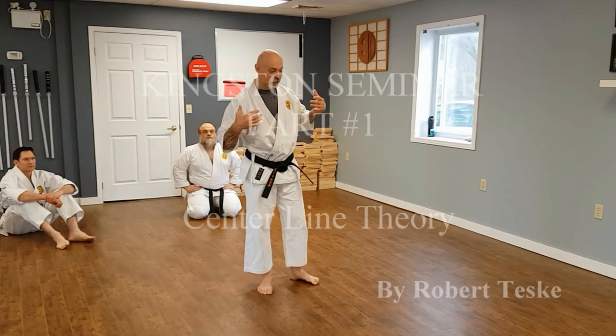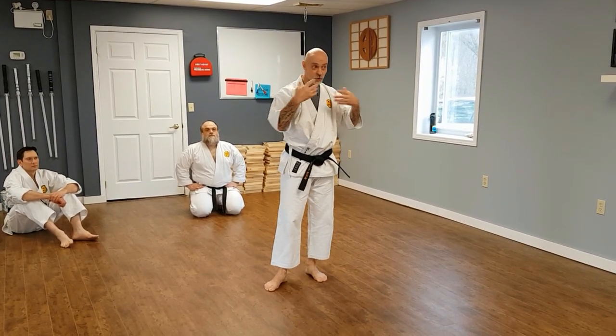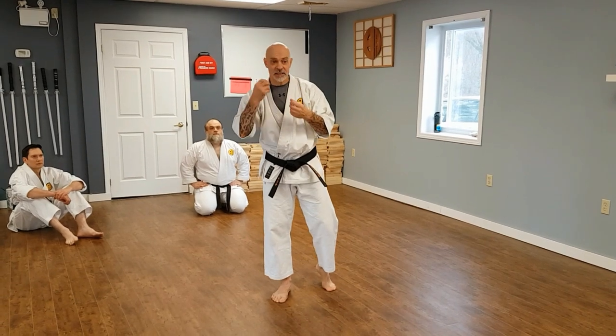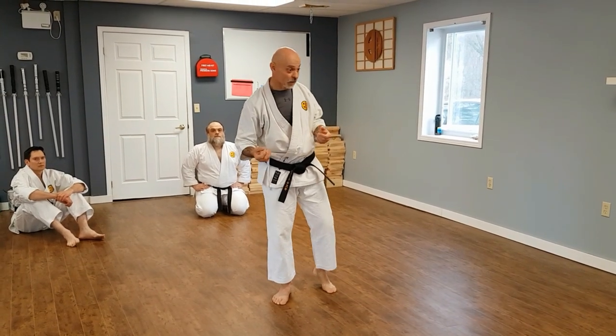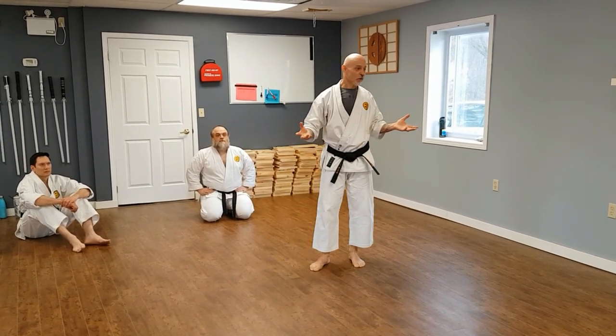What I'm going to do is dissect the theories that go along with why you do Goju technique, and work them into drills that use exactly what you train in every day. The first thing we have to identify is the center line. We talk about it all the time and reference it.